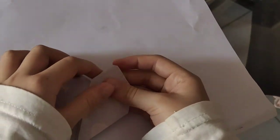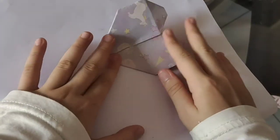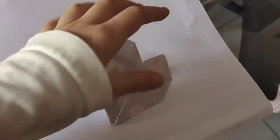I also use different origami to do this, so it's always done. Goodbye everyone, I'll meet you next time. Bye.